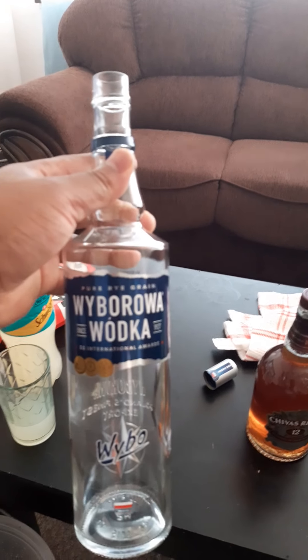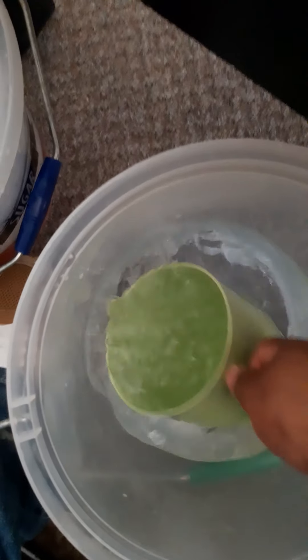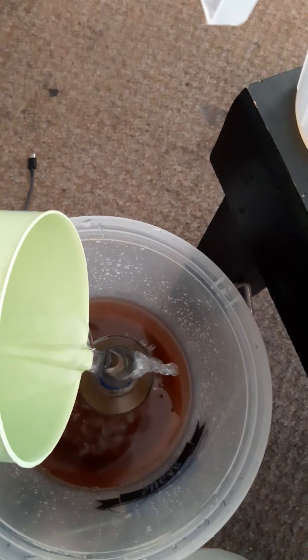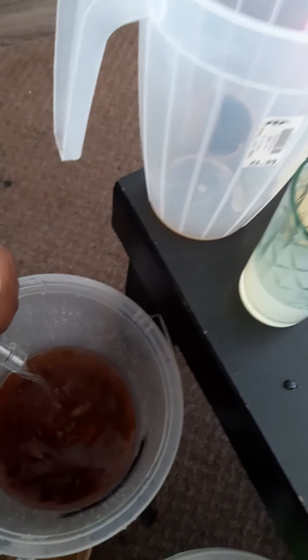And now we are going to do the vodka. Here is our vodka. We just take water and put it into the vodka — remember, we put the water here. We are finished putting our water into the vodka. Here is our vodka.